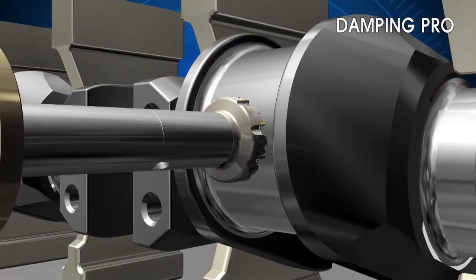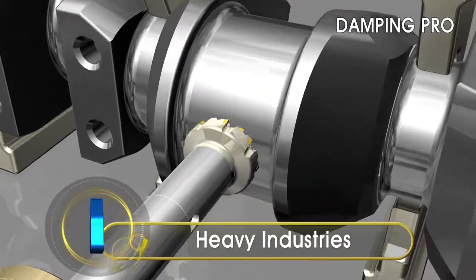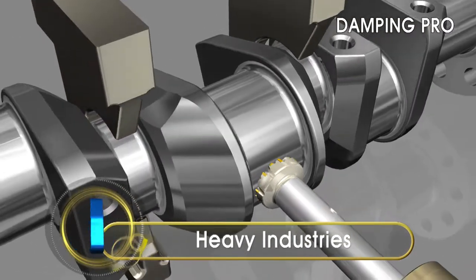In heavy industries, the use of Corloy's Damping Pro Arbor is the optimal choice for machining large work pieces. Special custom designs are available to ensure high productivity in special applications.